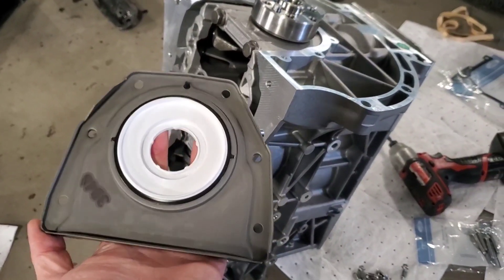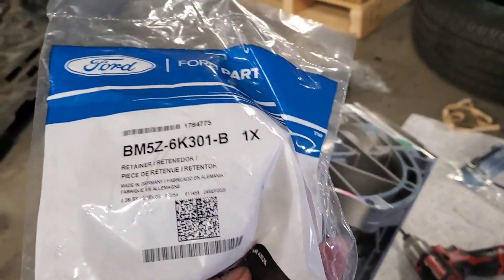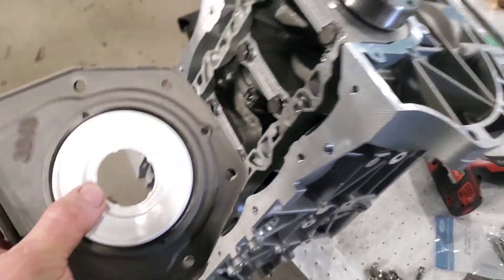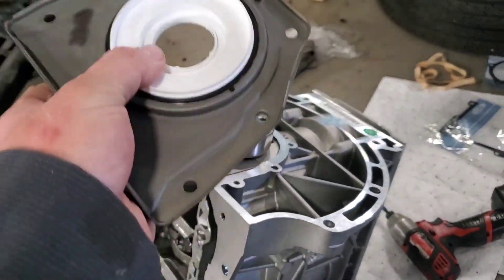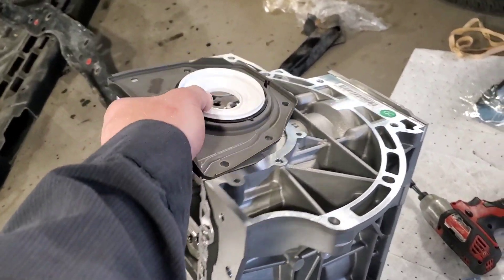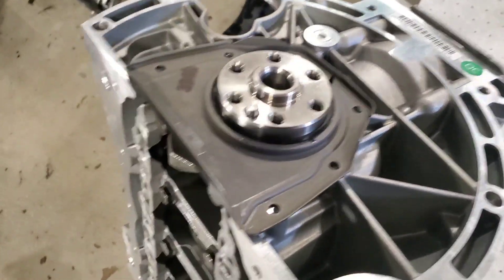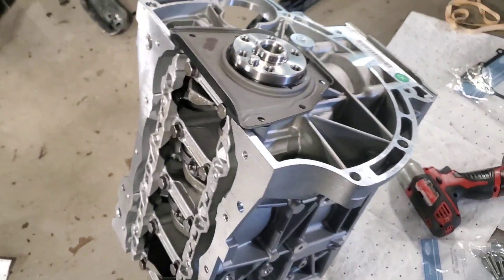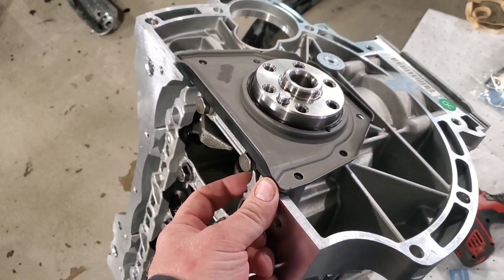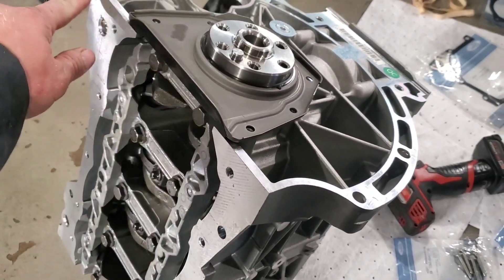We have the rear main seal on the new 1.5 liter EcoBoost engine. Part number for it is BM5Z 6K 301B. It comes with an insert to keep the seal true so as you slide it on it keeps the seal straight — this doesn't need any silicone on it at all. You just basically slide it over like so, push down, reuse the old bolts, and when you put the new pan on, you run silicone up until the seal but you don't put anything on the seal.